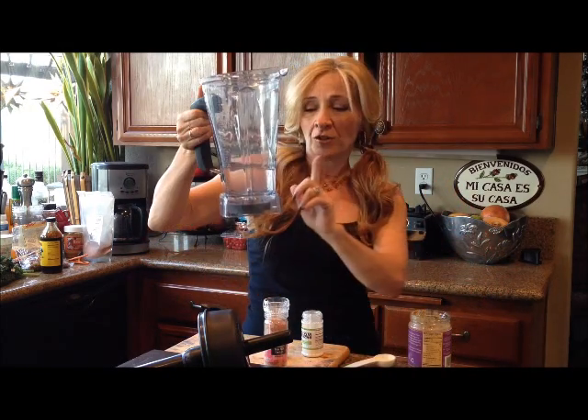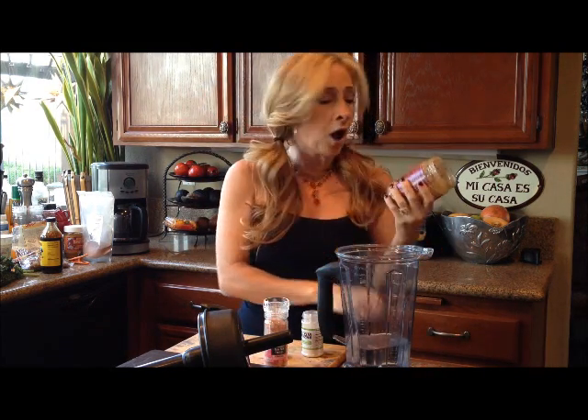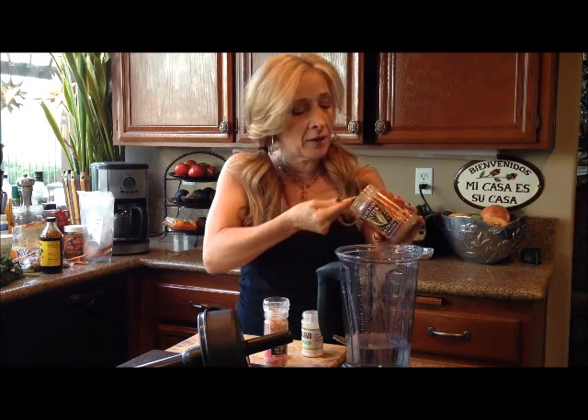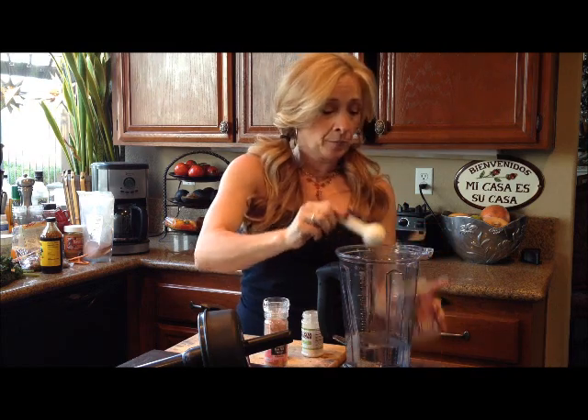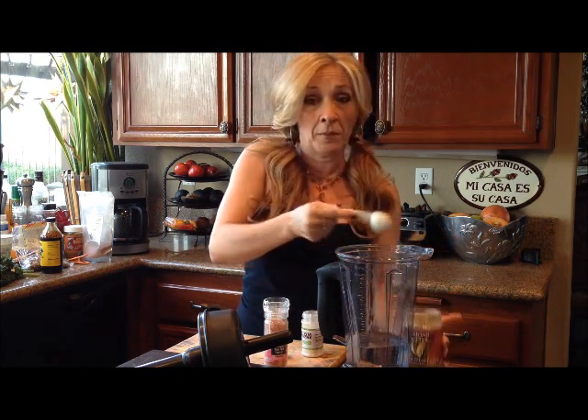Ready? So here's two cups of water, then you take raw almond butter — just raw almond butter that you can buy from the store, from Trader Joe's or the health food store. Put in two tablespoons of raw almond butter, just like that. Could it be any simpler?